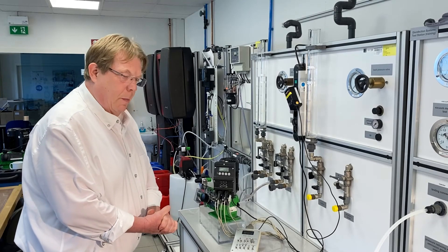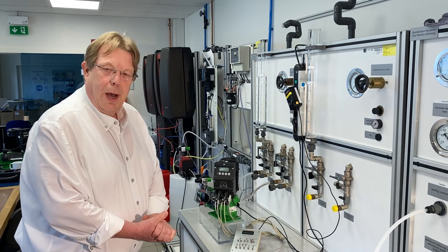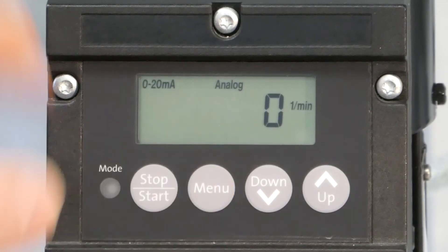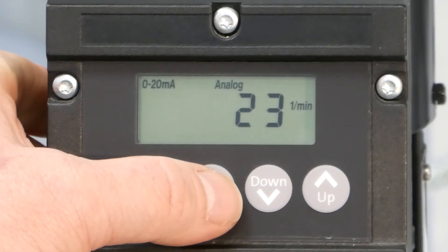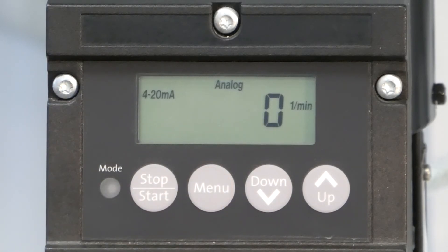The fourth operation mode in the IAELECTRONIC menu is called analog input for 0 to 20 mA. By pushing the menu button, you will see immediately in the display '0 to 20 mA'. This is to control the pump by an external analog signal. There is also a fifth operation mode — by pushing the menu button again, you change the setup to 4 to 20 mA, which controls the pump by mA signal and includes monitoring for cable break detection.